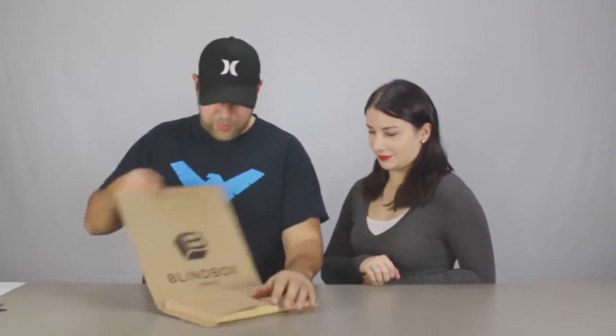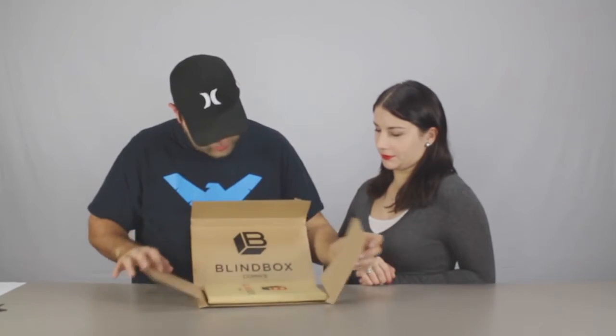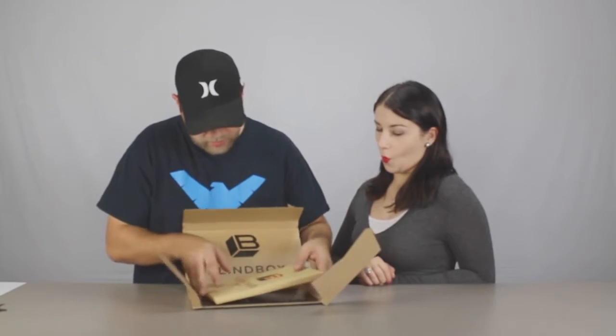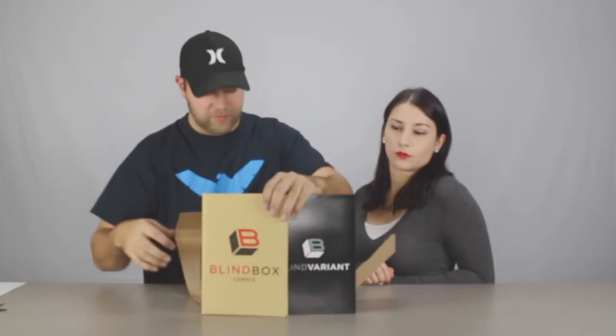Alright, so open them up. It's just a little box — got your Blind Box Comics thing — and it looks like all your comics come in a little envelope. As you can see, I have two different envelopes here.